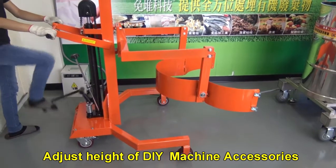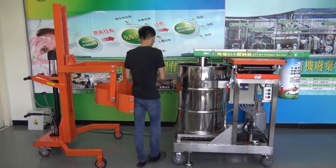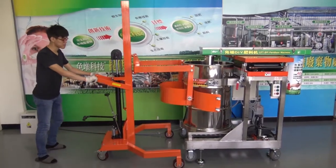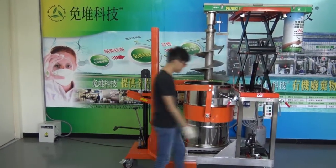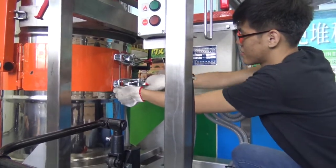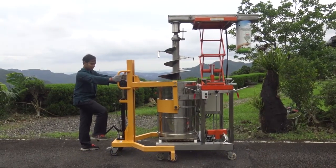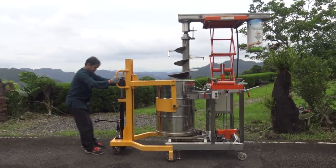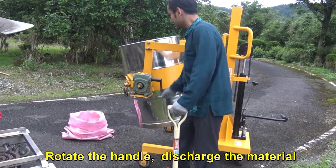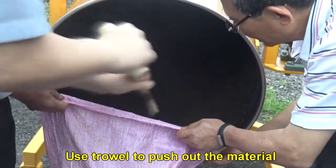Adjust the height of the DIY machine accessories. Unlock the fasten ring of the tank, then insert the tank lifting machine and lock the tank. Lift the tank a little more, bring it to the desired location, rotate the handle to discharge the material, and use a trowel to push out any remaining material.